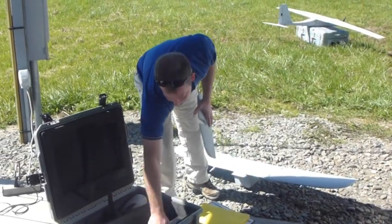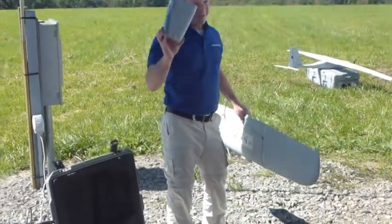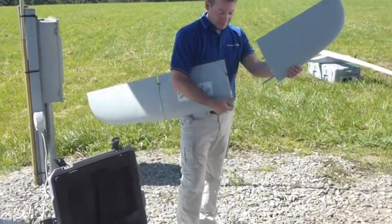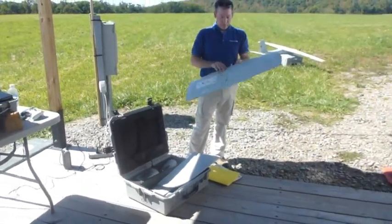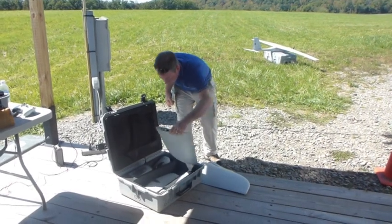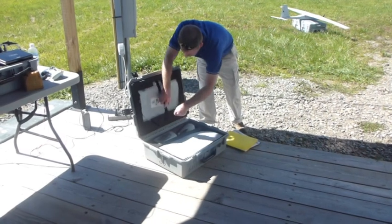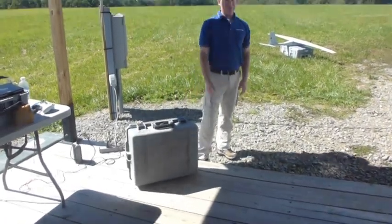Tail pops off. This is just a dummy load — that's why you don't actually see a camera on it. All the avionics are right here under this cover. And there's your Desert Hawk.